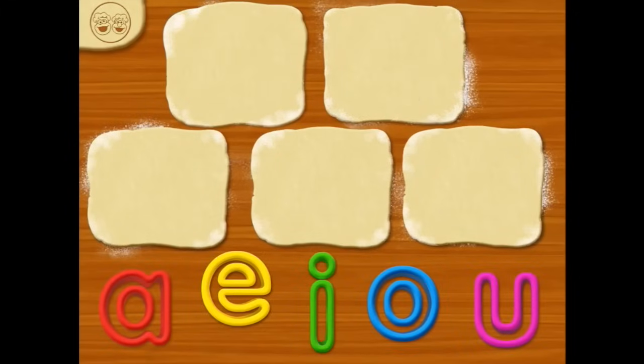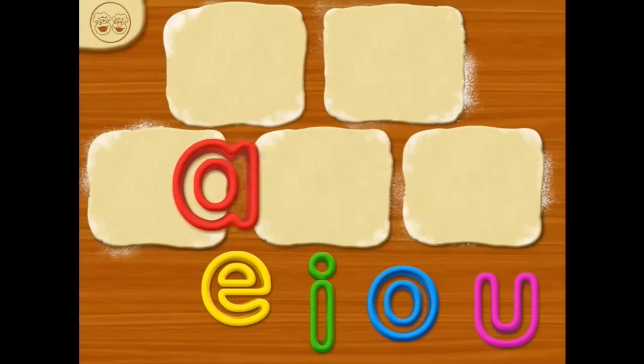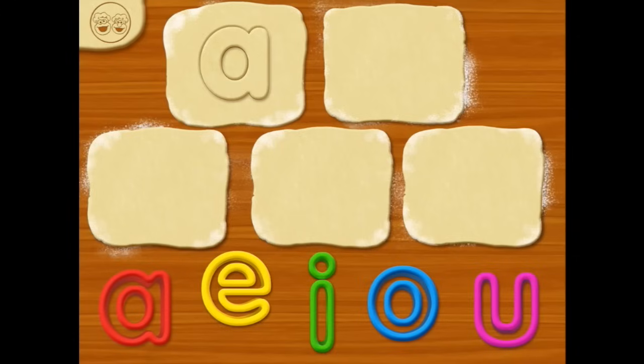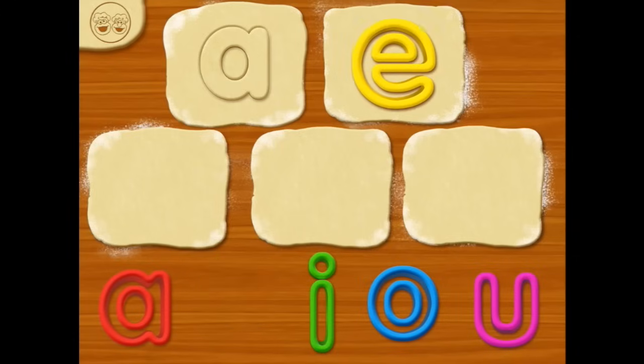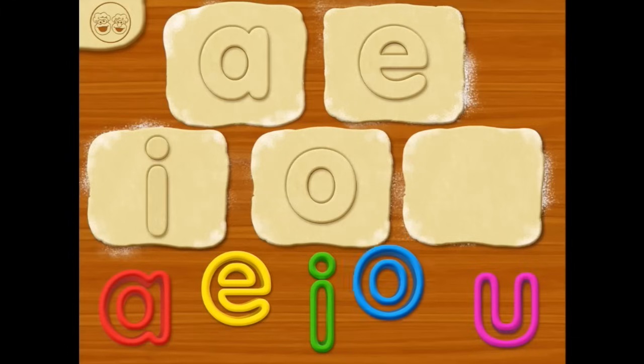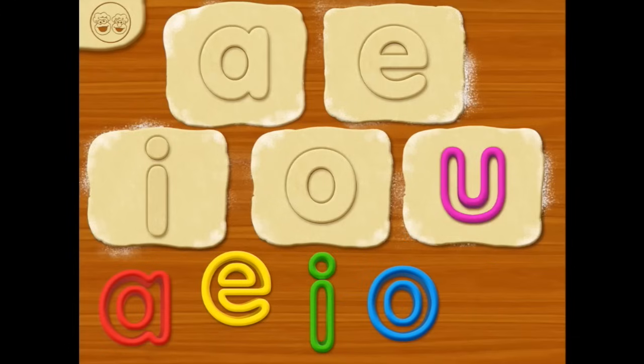Now, choose one of the letters and drag it to the dough! A — like an apple! Can we do an E over here? Excellent! Can we do an I down here? Doing all the vowels today! O! And U!